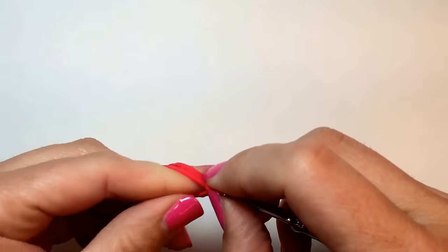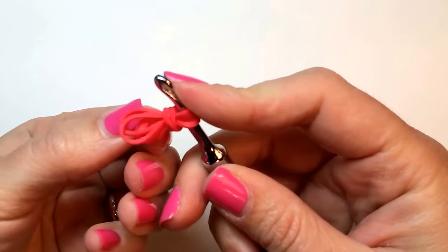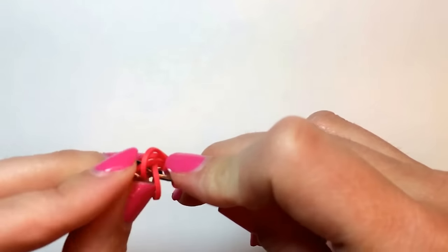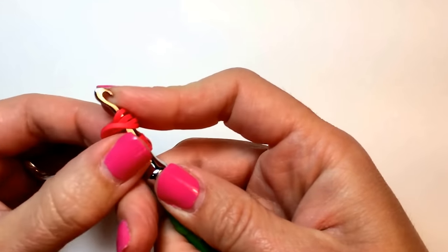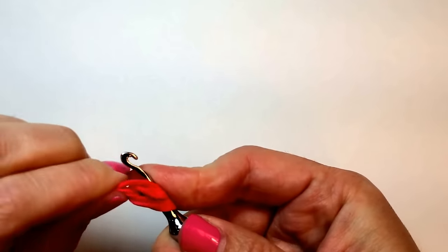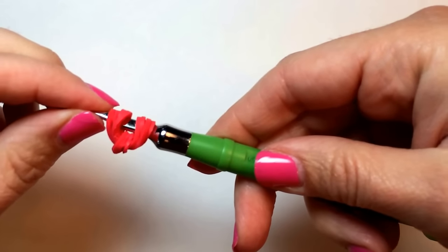Slide your finger out if it's caught in the middle like mine was. Then slide all of these bands back onto your hook and adjust that cap band so that it is centered.